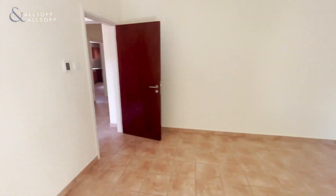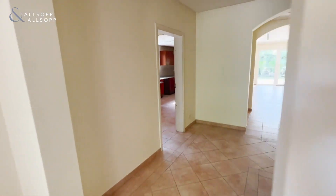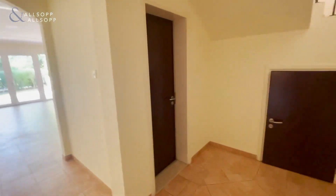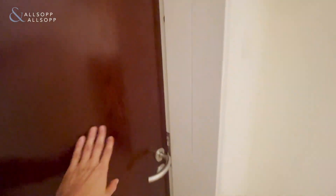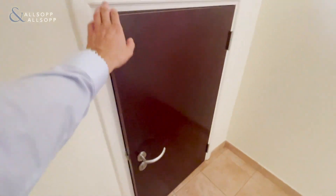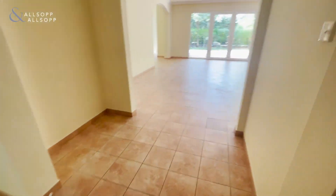Coming back through, straight ahead here you've got a small powder room just to the side. As you can see, it's got a toilet and sink. And here you have understair storage, so plenty of storage for your everyday things.